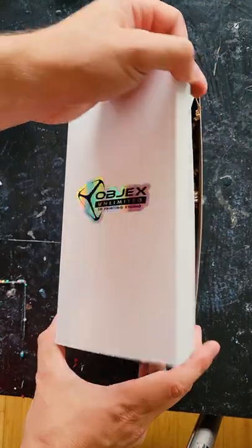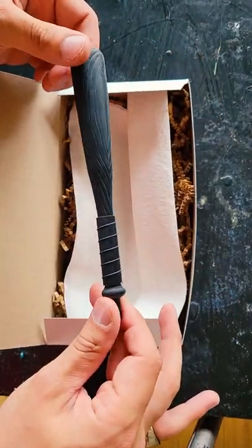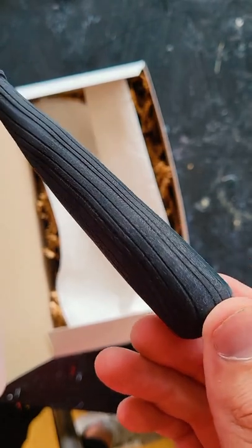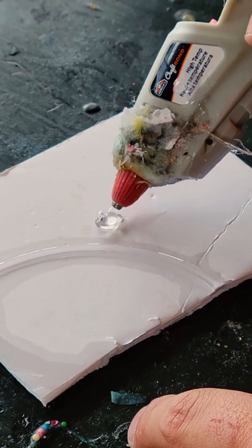Now you can actually see what we've made. The top of the bat — I wanted a really exaggerated wood grain. And then at the base I wanted some grip as well. Now that I've got the master mold, it's time to make the prototype.